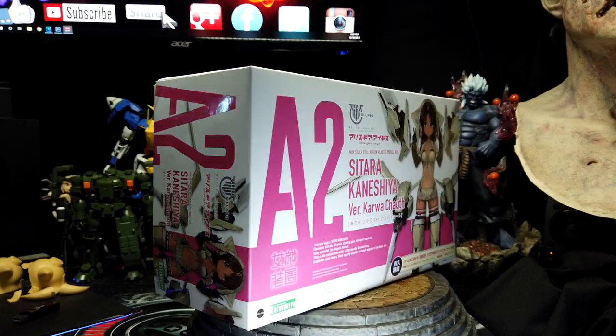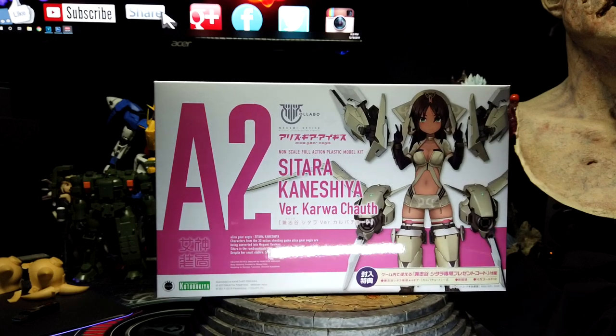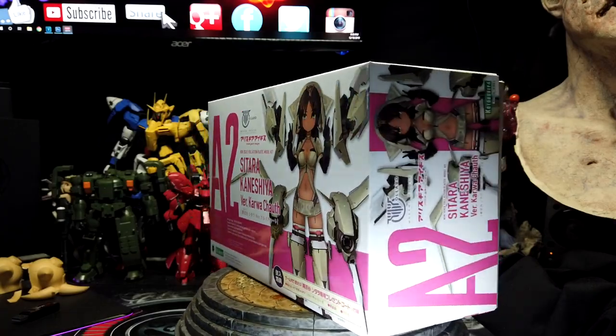In today's video, we'll be taking a look at the Megami Device Sitara Kinesha Verkurwak Khaf. Without further ado, let's get into it.